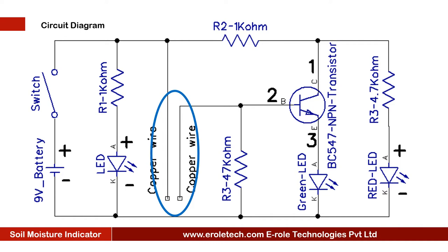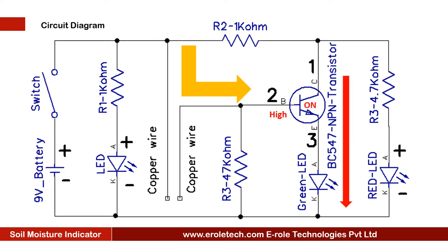When the soil is wet, these two wires will connect with each other, and the base terminal of the transistor will get a high signal. When the transistor gets a high signal at its base, it will turn on and pass current through the green LED. So when the soil is wet, the green LED will glow.